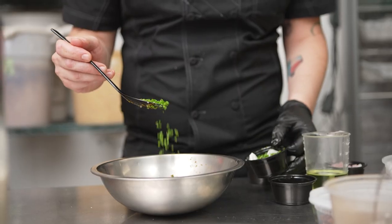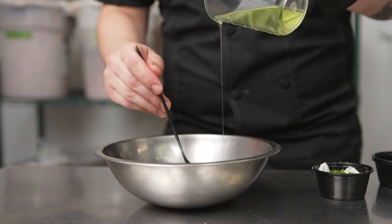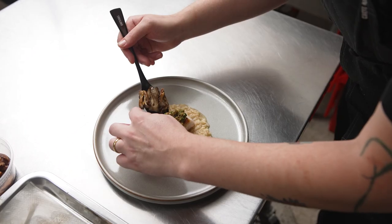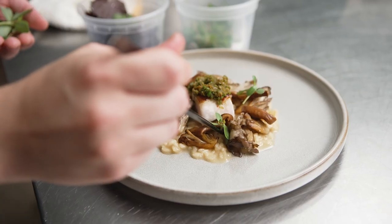I paired everything with a yuzu kosho vinaigrette, which I made with some local chilies, yuzu, kalamansi, shallots, chives, and a little bit of oil — brought it all together and topped the fish. Then I plated it with a mix of roasted and pickled mushrooms and a dusting of smoked shoyu powder.